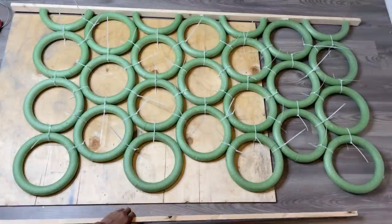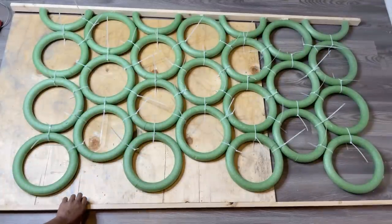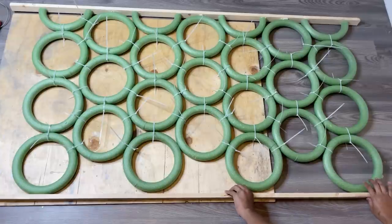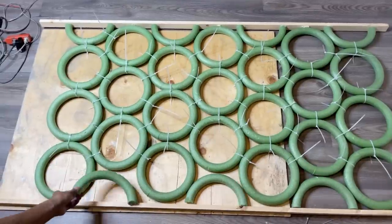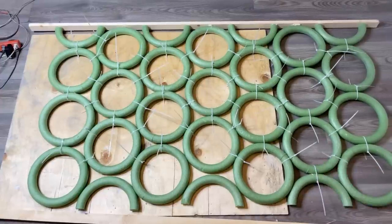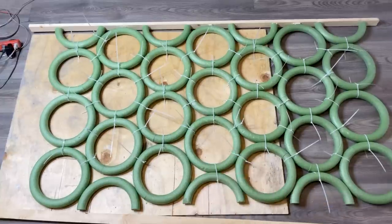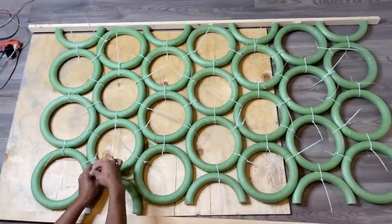Now that I'm almost done attaching the wreaths, I'm going to add the other piece of wood and then fill in my last three wreaths. Next I'm going in with my zip ties and attaching the half wreaths to the full circle wreaths, and then attaching the circles on the edges to the piece of wood.